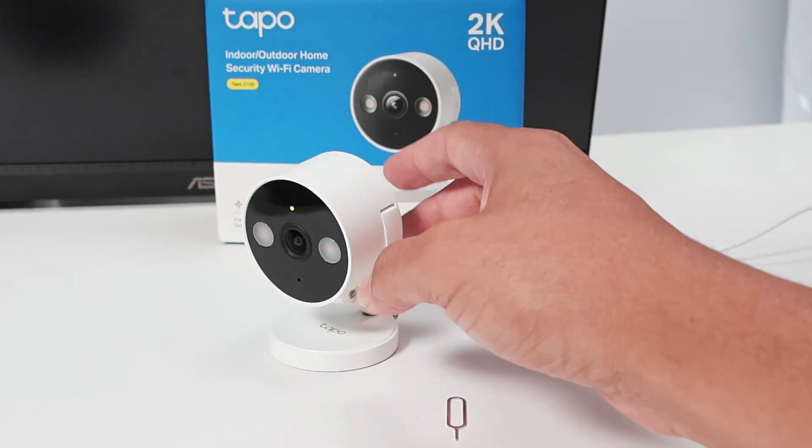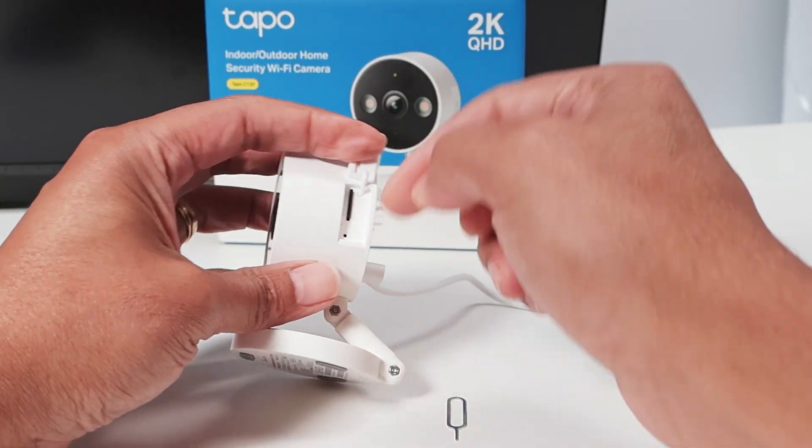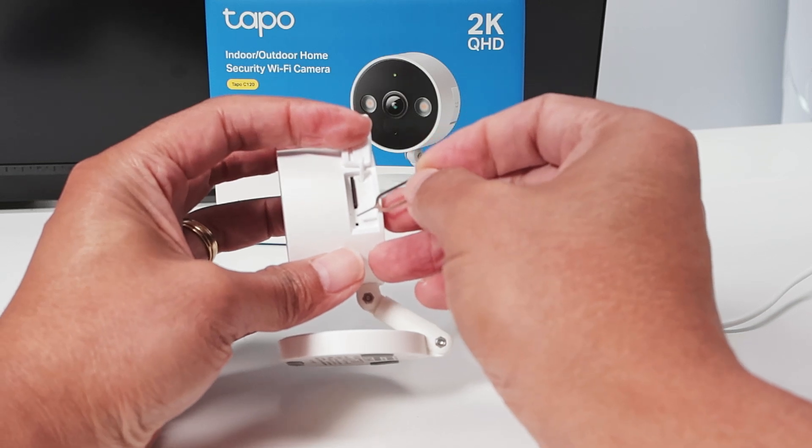Let me show here first the option you have with the button. That's the one you're going to use to reset with a paper clip like this. You're going to insert it here, hold for a while, and you're going to reset it.